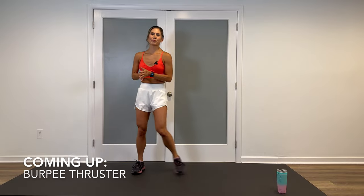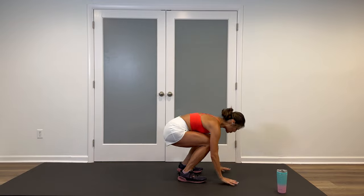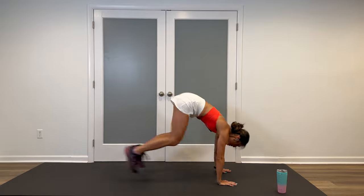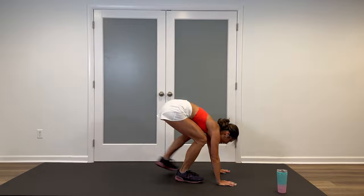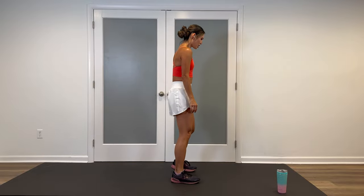Next move is a set of burpee thrusters. Let me show you the high version first, then I'll demonstrate low. It's a thruster because we're not going to go down for the pushup — we're just going to kick out, come up, jump up. Take out all the hops for modification — come up. As a lower modification, hands against the wall and do a standing mountain climber, bringing the knees up and down. We're going in three, two, let's go.